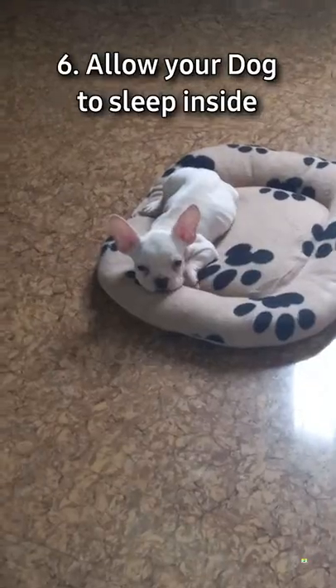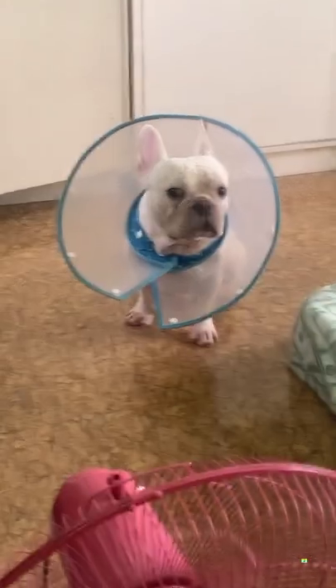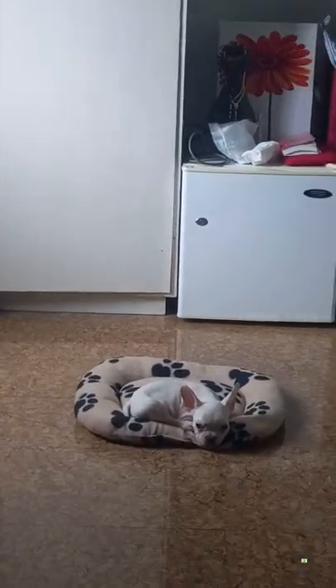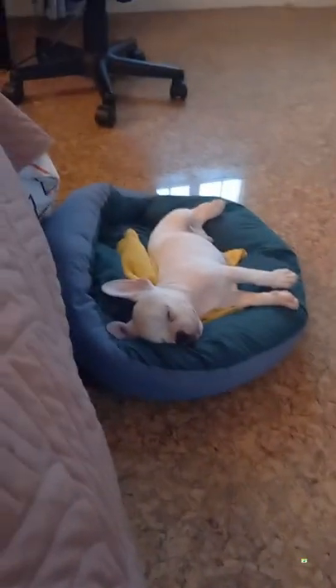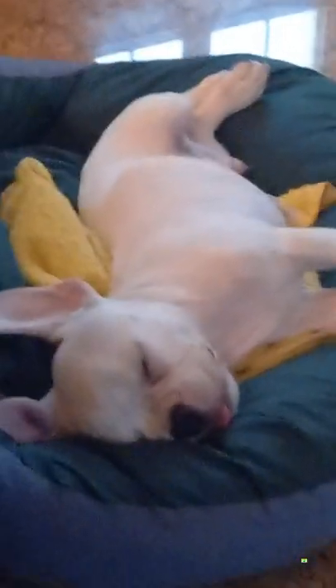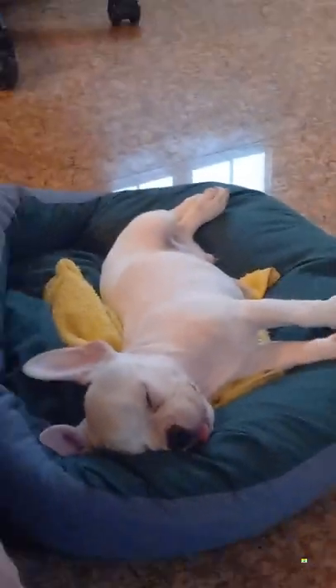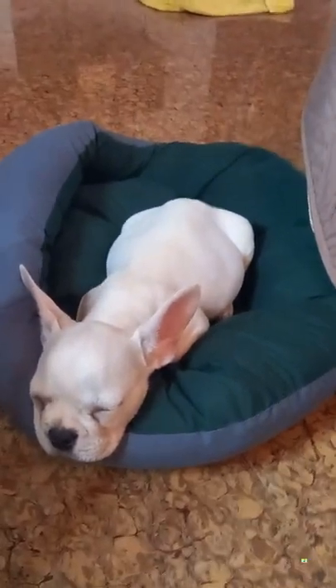The sixth tip is to allow your dogs to sleep indoors. There are many good reasons why you should never let your pet sleep outside. Dogs are like your children — even if they are adults, you should never leave them unattended. Poisonous snakes, spiders, toads, and other dangers occasionally threaten their safety. Floods, hailstorms, and other unforeseen events can also result in the untimely death of your dog. Never let your negligence lead your dog to suffer.